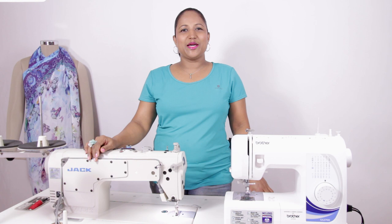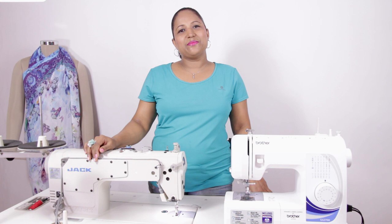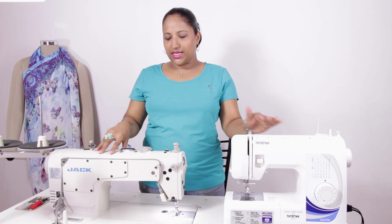Hi, I am Savita and welcome to my online sewing class. This video is about sewing machines and is for all those who have been messaging me asking which sewing machine to buy, and also for those who have already bought the machine but don't know how to start with their sewing lessons. In this video I'll show two of the machines that I have been using.